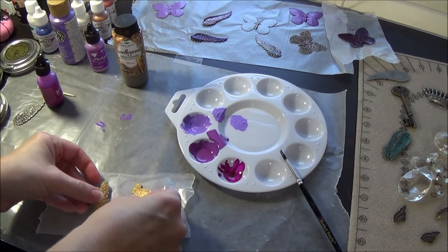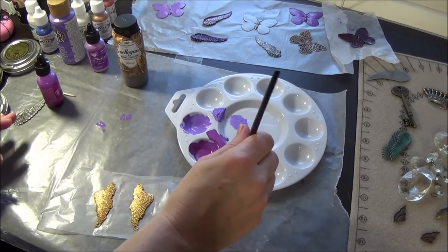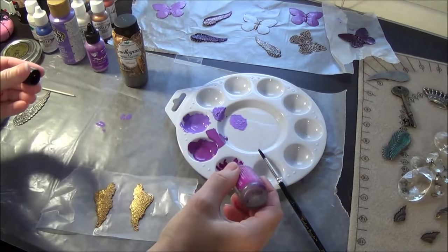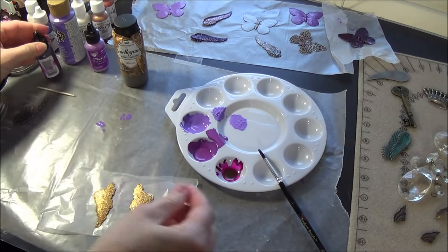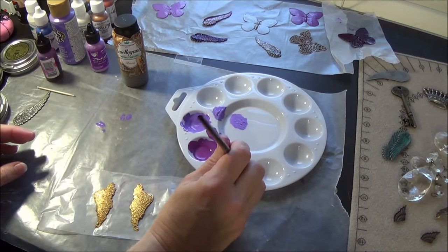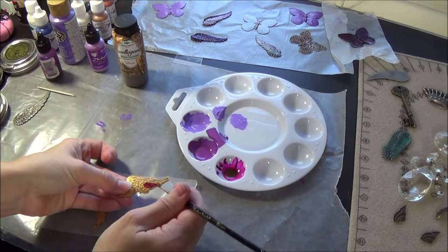I'll show you the finished product on these, but I want to show you how easy it is. We're going to do alcohol ink again because I want to show you how easy it is to put alcohol ink on raw brass. This is called Raw Brass. I've washed it, degreased it — which is soap and water — and then made sure it was dry really well, and then you're just going to paint it on.